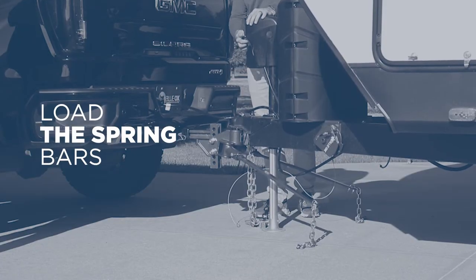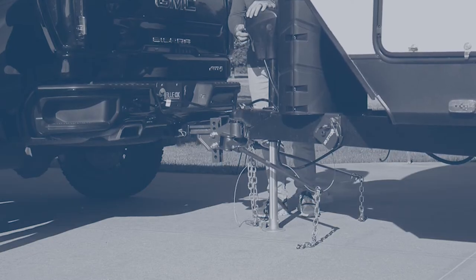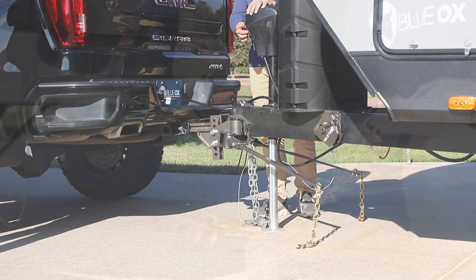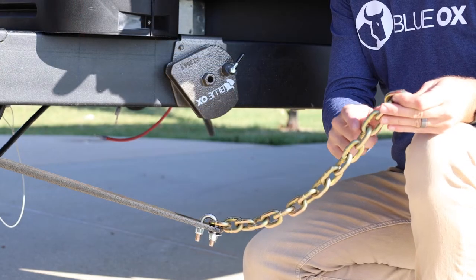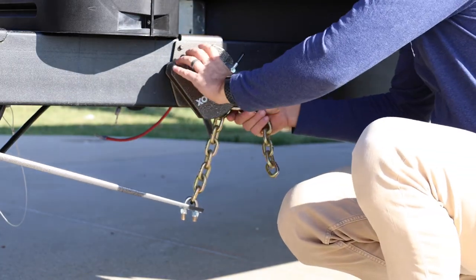Raise the trailer using the tongue jack to ease the loading of the spring bars prior to engaging the rotating latches. The spring bar chains must be straight up and down in the center of the rotating latch when the towing vehicle and the trailer are aligned. Insert the 9th chain link from the top of the chain — opposite the U-bolt — into the slot of the latch.